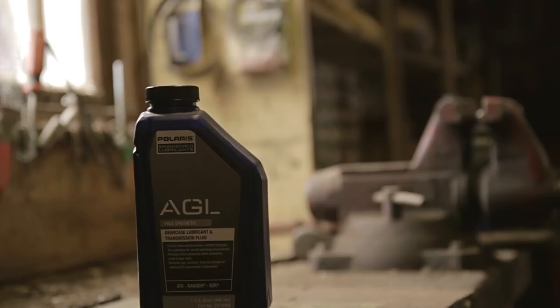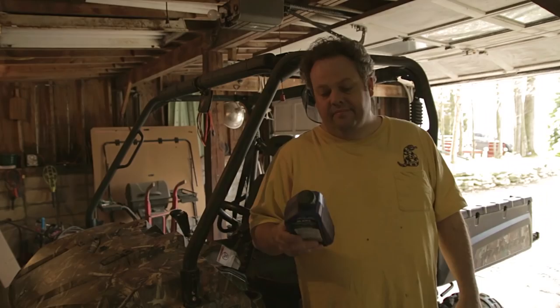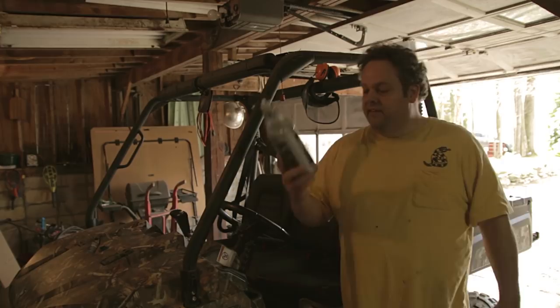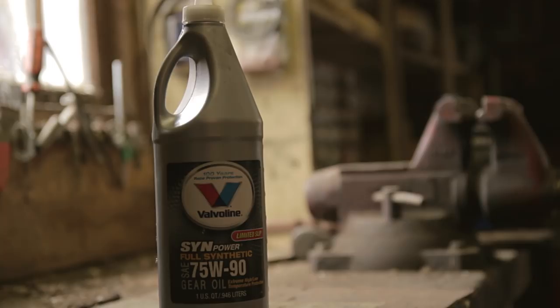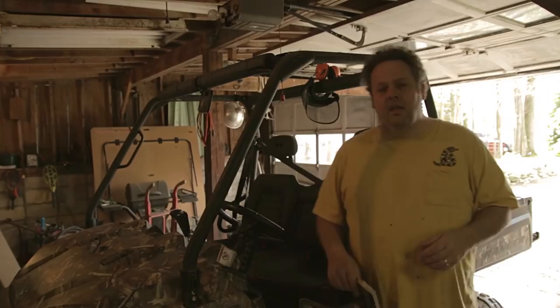Get a couple quarts of that because by Polaris' own admission it takes 34 ounces, and there are only 32 ounces in a quart, so you need to buy two just for an extra two ounces. You can keep on hand an extra bottle of Synpower Full Synthetic 75W90 — I think it's approximately the same thing. You can put some of that in to top it off as needed. And when all else fails, get the book out. You've got to have the instructions that came with your Ranger because it's going to deviate a little bit from what I'm telling you here.